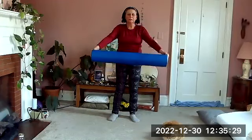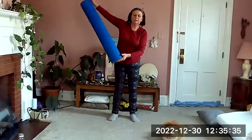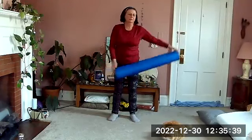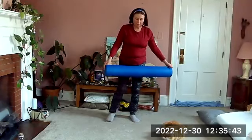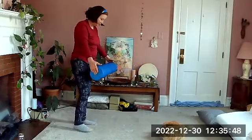Back to center. Go ahead and let your roller come down in front of you. Pressing our bottom hand into the roller, relaxing our top arm, give it a few little swings to relax your shoulders.